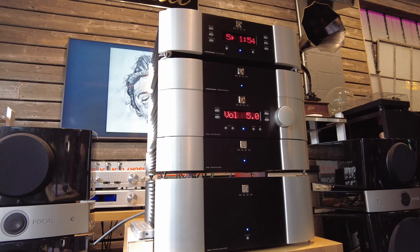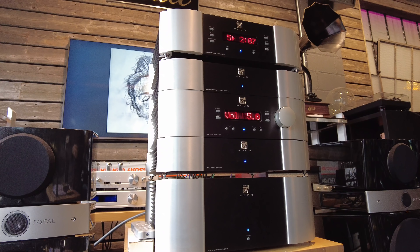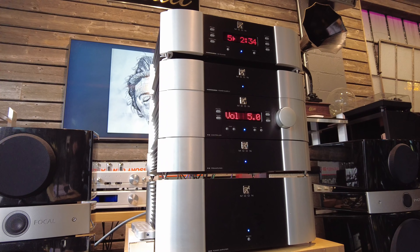Once in a while something modern comes through that catches my attention, and that's what I have here today. I have a stack from Sim Audio in the Moon series and it caught my attention for its design, build quality, simplicity of use, and all the great features I look for in a modern brand. I enjoy collecting vintage equipment but sometimes you want a true representation of the recording. I like to mix it up and have a bit of both — a vintage system and a modern system, and I use them very differently.